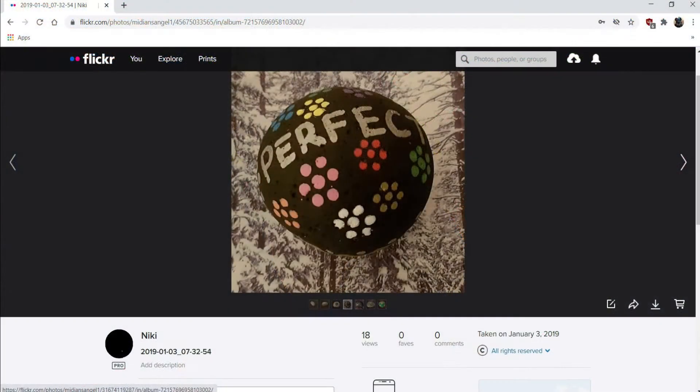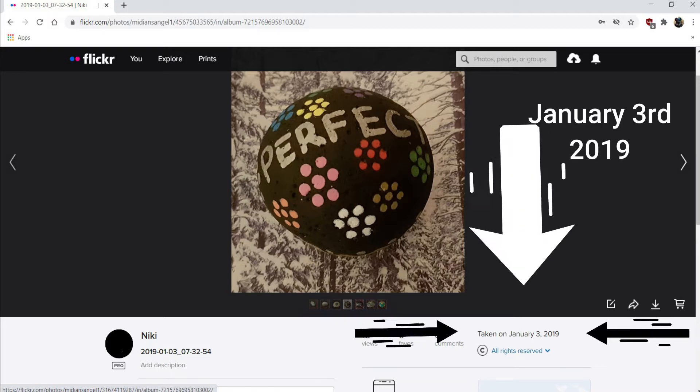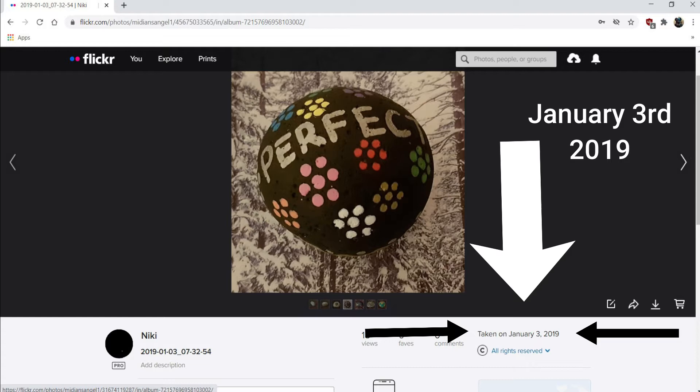Now I'm going to show you a picture. It's on my Flickr account, and the reason why I've chosen my Flickr account is because you can see the date and the information of when the picture was taken. What I want to do now is show you the rock all these years later.